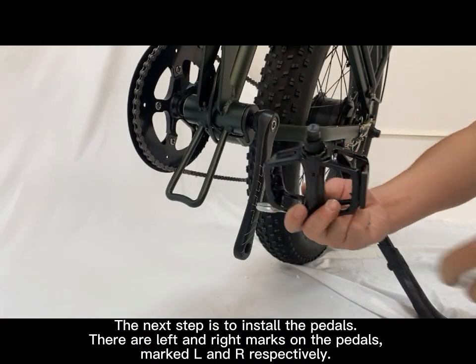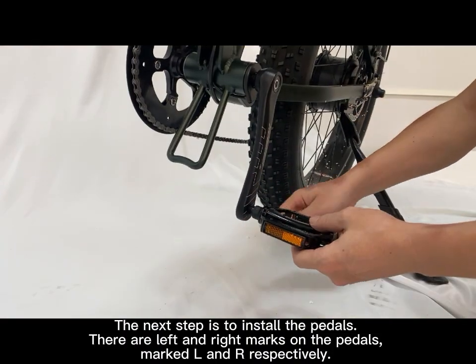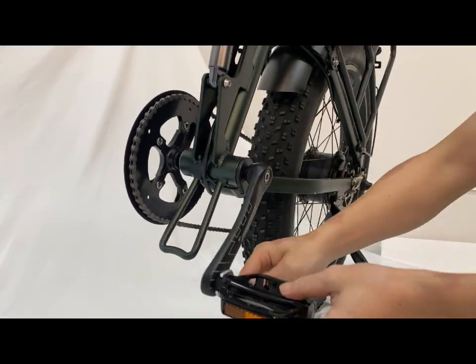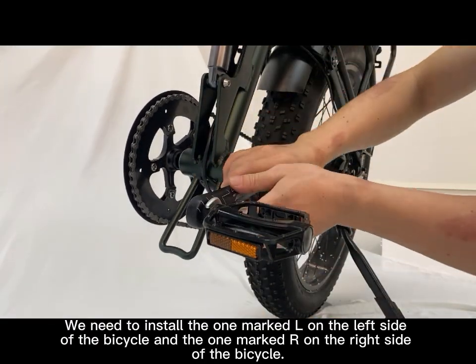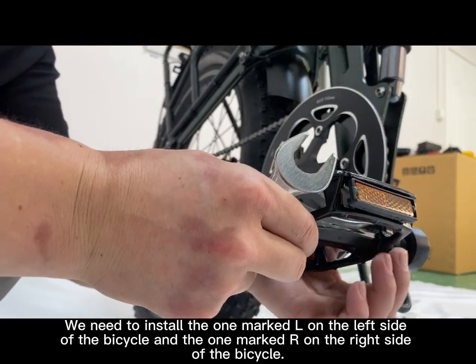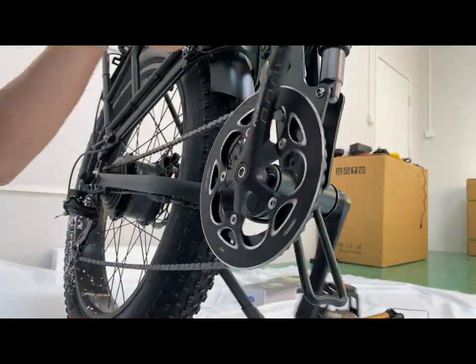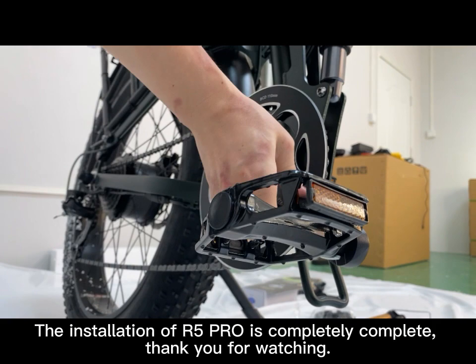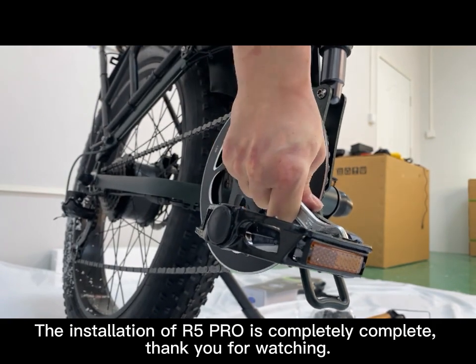The next step is to install the pedals. There are left and right marks on the pedals, marked L and R respectively. We need to install the one marked L on the left side of the bicycle and the one marked R on the right side of the bicycle. The installation is now complete.